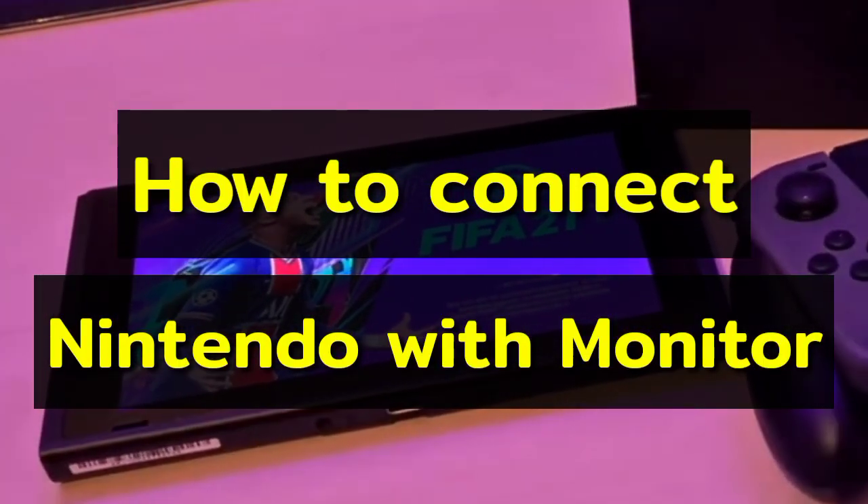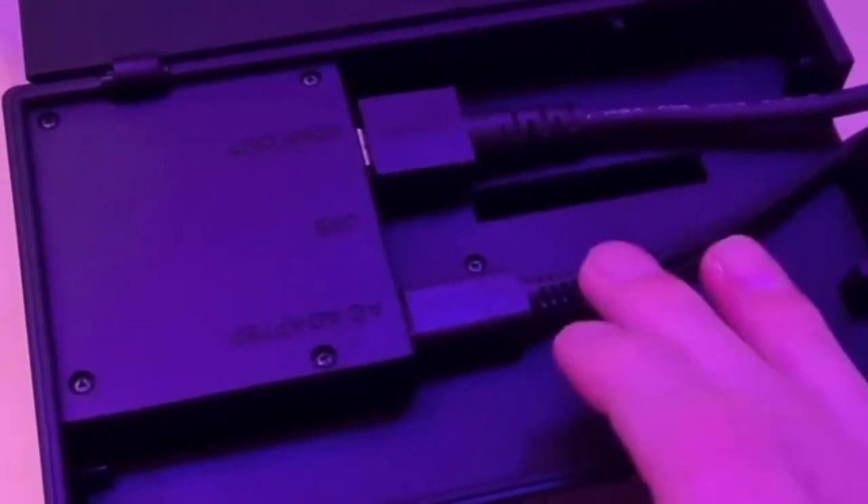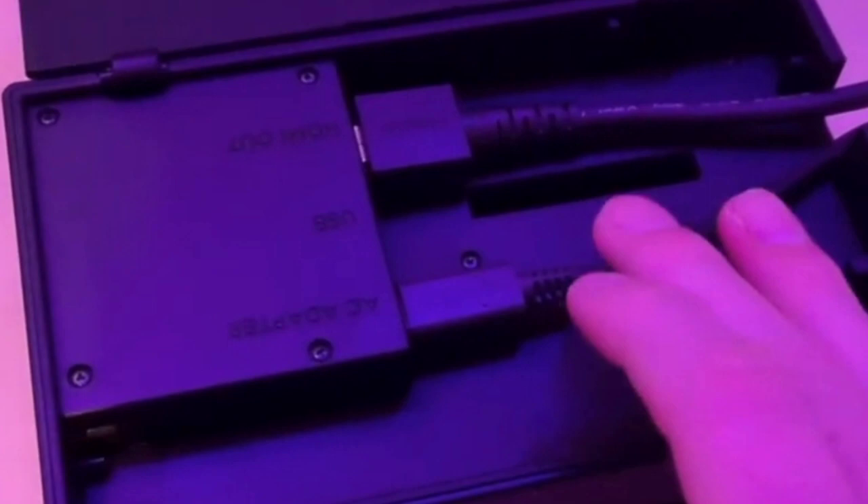To connect Nintendo Switch to a monitor, you need this box. It is connected to the monitor with an HDMI cable. Also, for charging, the AC adapter is connected with it.